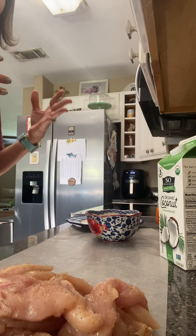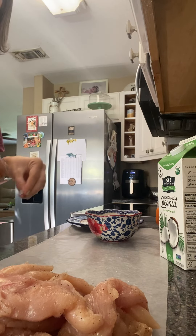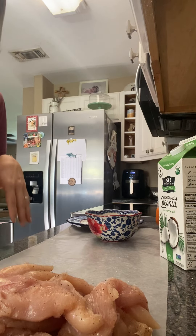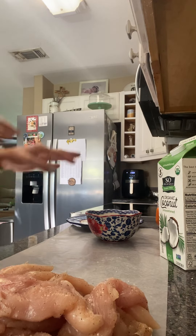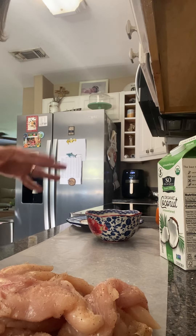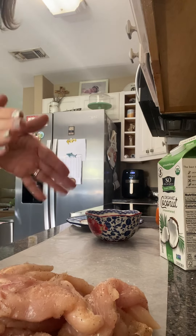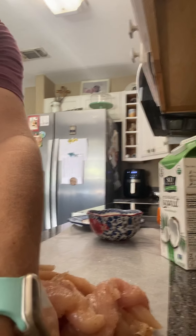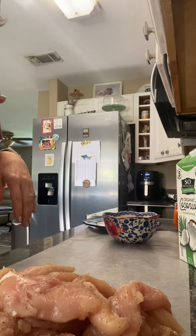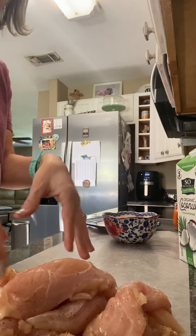And it is air fried coconut chip strips. They're so good. Everybody in my house likes them. We enjoy them so much. So I just started here with about two pounds of chicken strips, just chicken tenders. They were already like pre-cut chicken tenders.